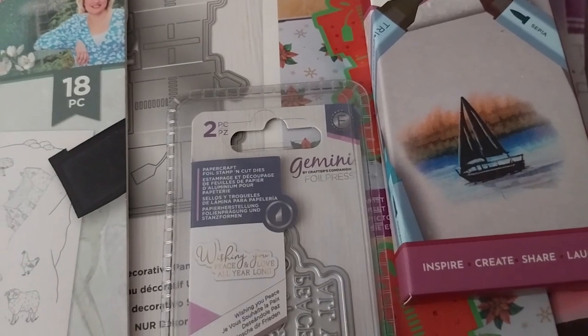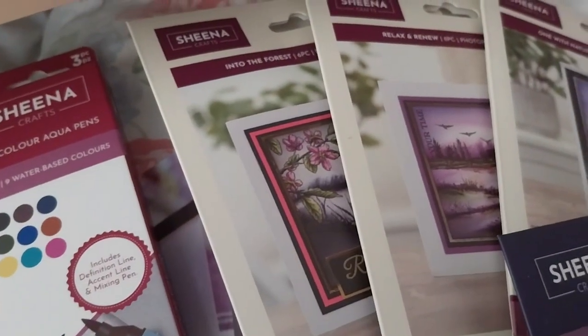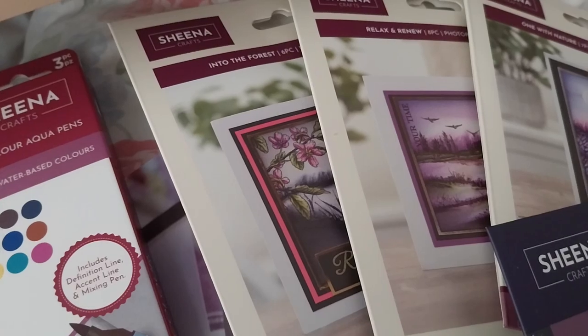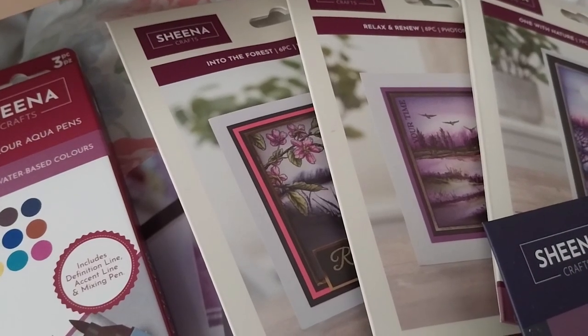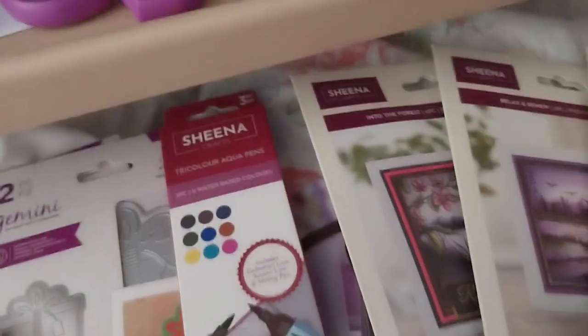The Gemini Full Price Expression stamp and cut 'Wishing You Peace' was £10.79, and the whole Sheena Douglas Draw the Line collection was £44.95. Let me show you in depth — I already showed you this one but here's the back of it.